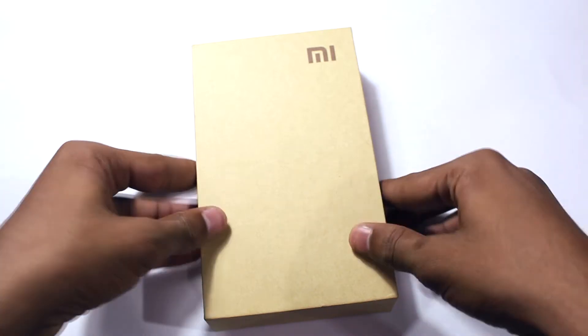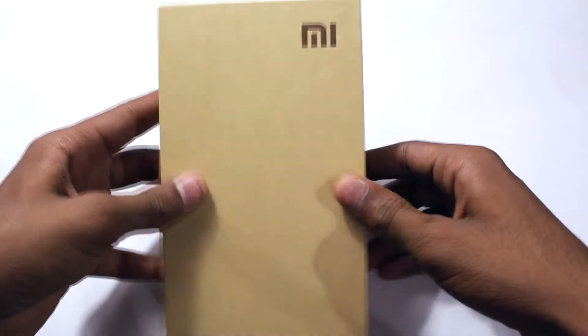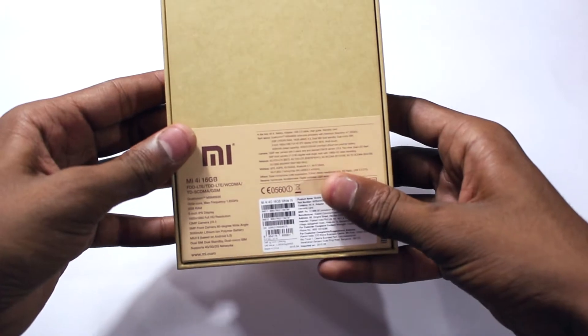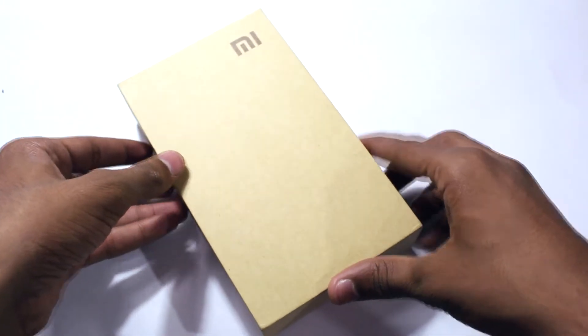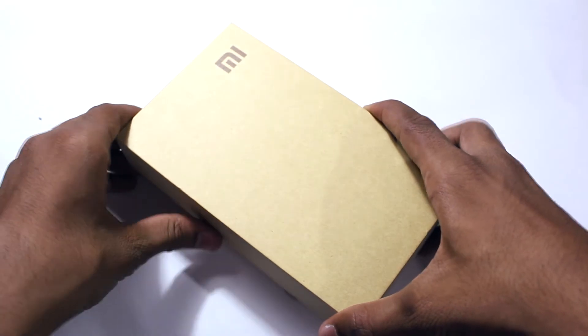Hey guys it's Ian here from TechTalks 360 and in this video I am going to unbox the Mi 4i. Here's the box — pretty similar to all Xiaomi phones. On the front we have a Mi logo and some specs and other information on the back. I have already opened the box and removed all the plastics.